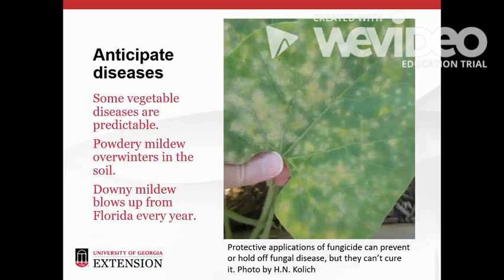Fungus happens, especially in Georgia's warm, humid climate, and some diseases are very predictable. Powdery mildew lives in the soil of Georgia gardens throughout the winter — it looks like powder sprinkled on the top of squash leaves when it breaks out. Downy mildew blows up from Florida around midsummer every year and looks like gray fuzz on the underside of leaves. We can prevent or hold off fungus issues with protective or preventive applications of fungicide before the fungus becomes a problem, but we can't really cure a plant once fungus takes hold.